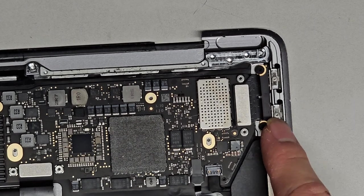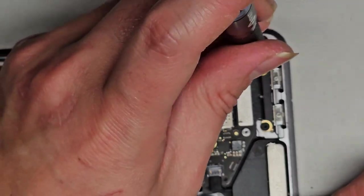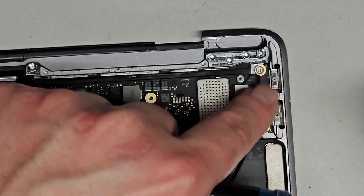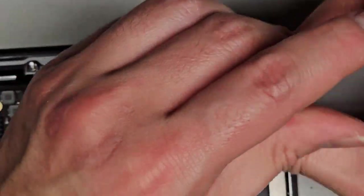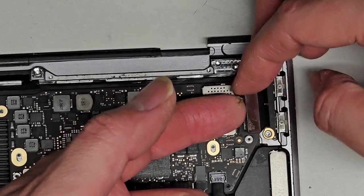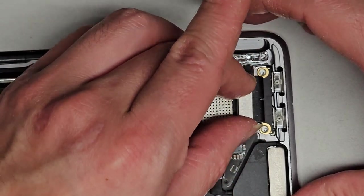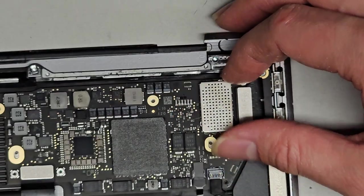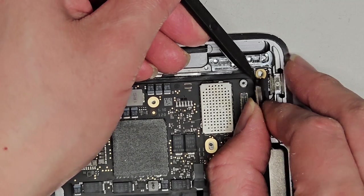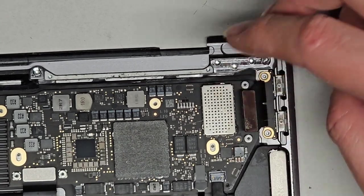Next thing we're going to do, we're going to take out this little charge port connector. On this model, you don't have to take everything out to get this charge port out. Using a T5 or Torx 5 screw — to replace the charge port, you just need to remove this thing and then the two screws here. We got those two screws out. We can lift this — actually maybe the motherboard is in the way. I think we do have to remove the logic board. If you're willing to risk it you can just yank it out, but I don't want to mess it up.